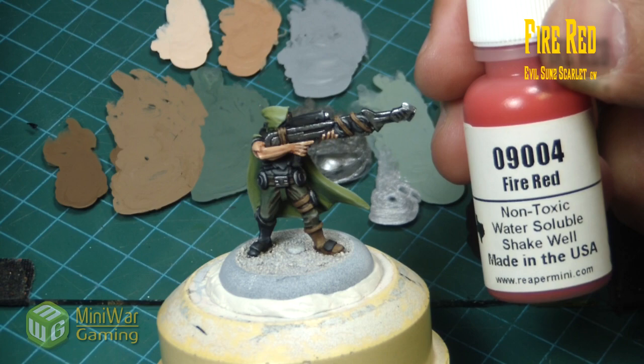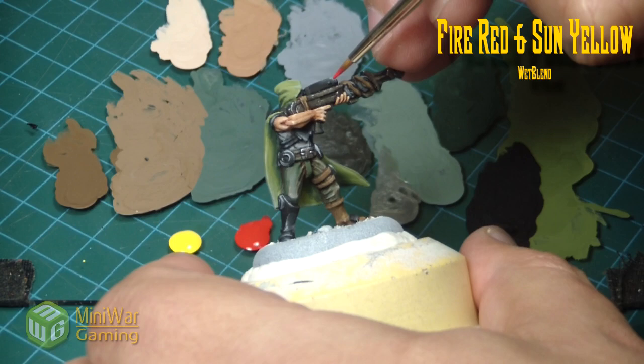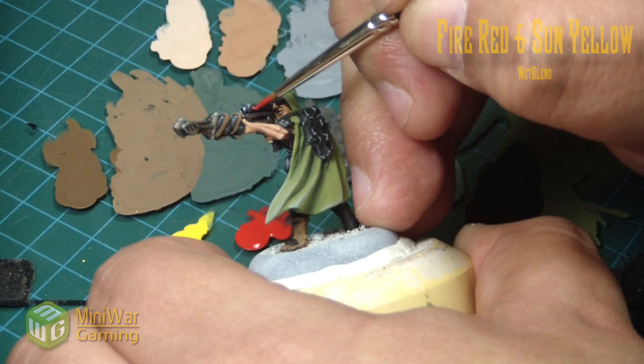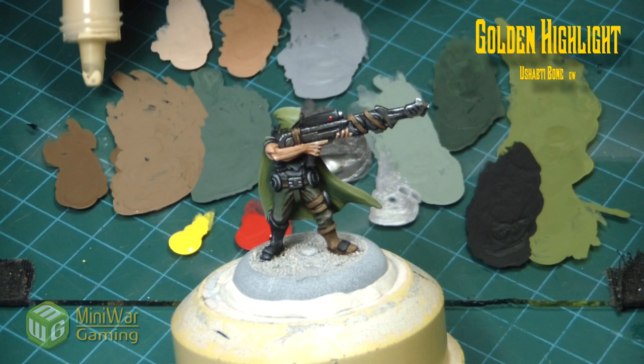Next, fire red and sun yellow — I forgot to mention two colors. These are for the little indicator light on his sniper scope. I'm not sure why a sniper scope would have little blinking lights on it, but it's gonna happen. The red and yellow are enough to quickly achieve a glowing gem-like effect on the model.